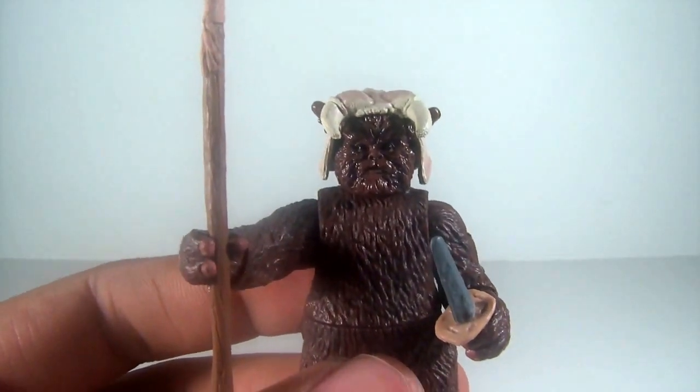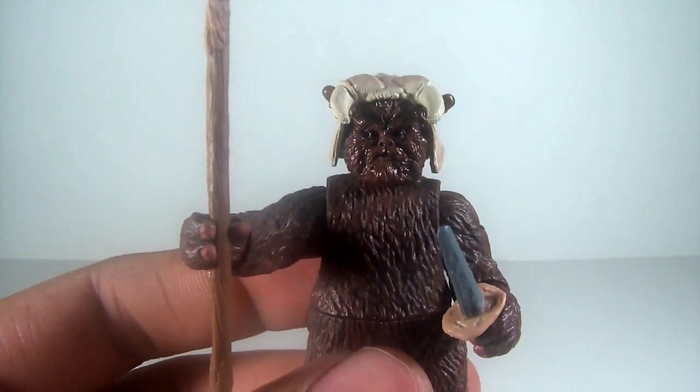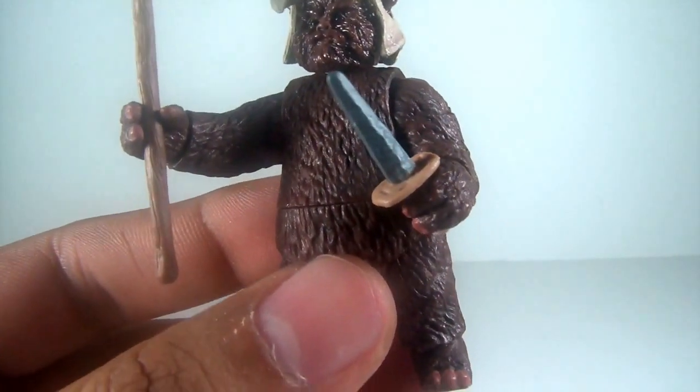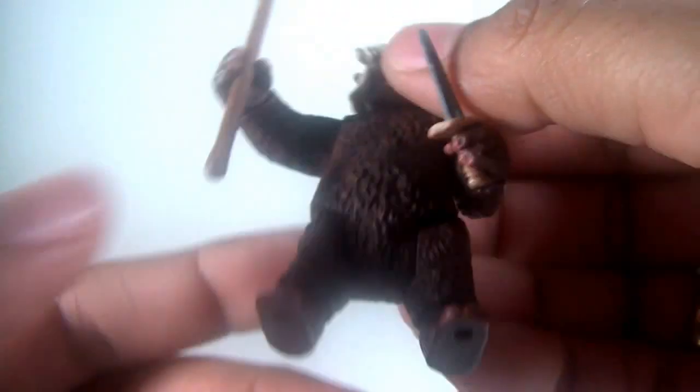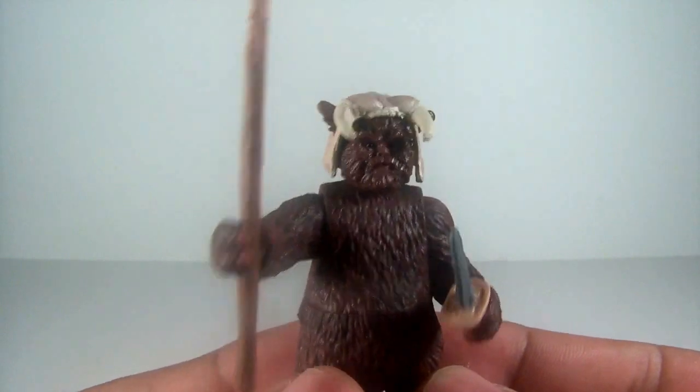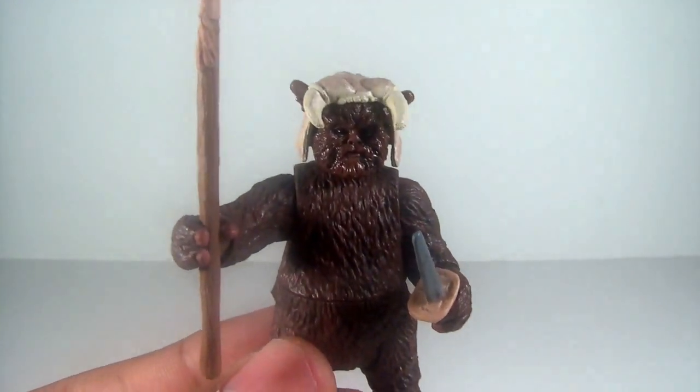He has a ball socket head, ball jointed shoulders, swivel wrists, swivel waist, swivel hips, and two ball jointed ankles. Cool little figure — taller compared to some of the other Ewoks. Very nice figure overall.